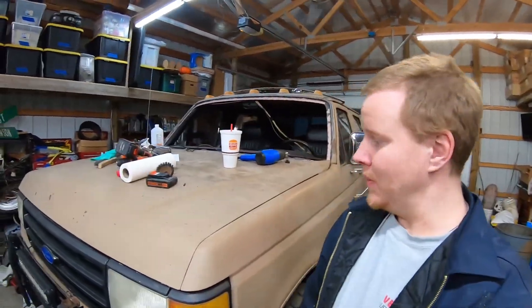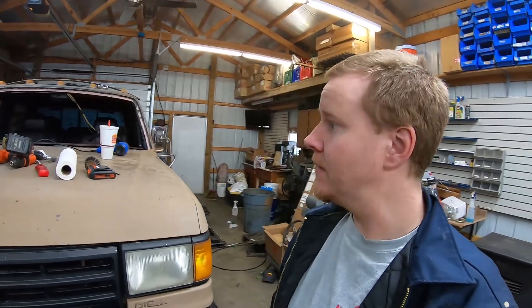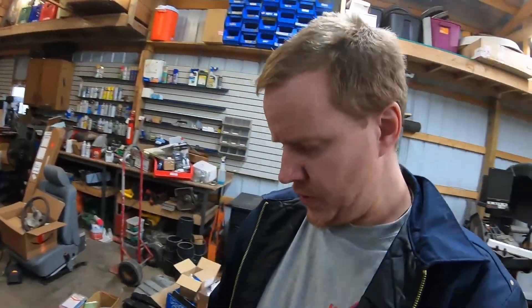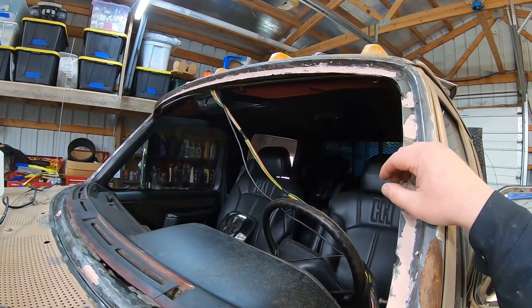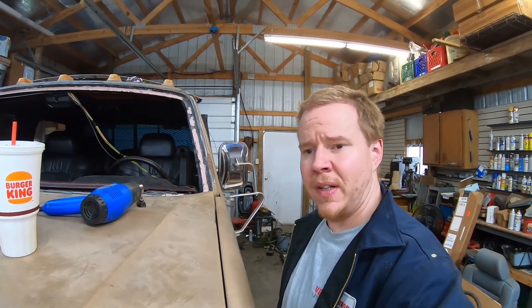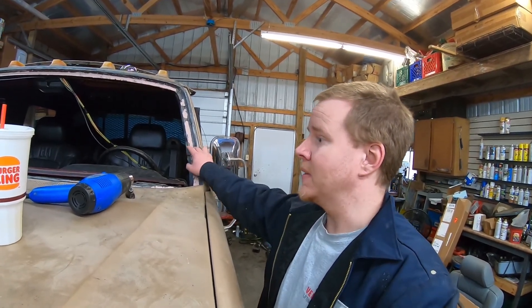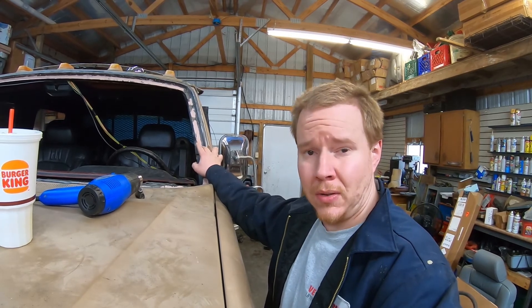Welcome back to Not So Grand Garage. This afternoon we're out in the shop working on the 1990 crew cab Ford, fixing the windshield channel — I should say channel, not track. Had some leaks coming around the windshield, pulled the glass out, and ended up breaking it. You know, that's life. When I pulled the glass out I knew there was gonna be some rust behind it, and there was — no rust holes or anything, but some mild pitting.